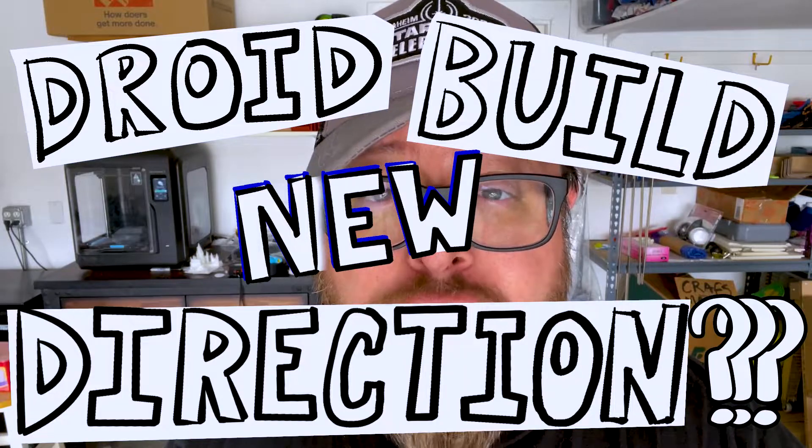Hi, I'm Papatone, and today we're going to talk about a change in direction for our R2-D2 droid build. A few weeks ago, I did a little experiment that changed all of my ideas about how this project was going to go.